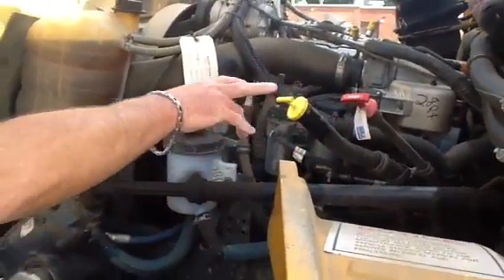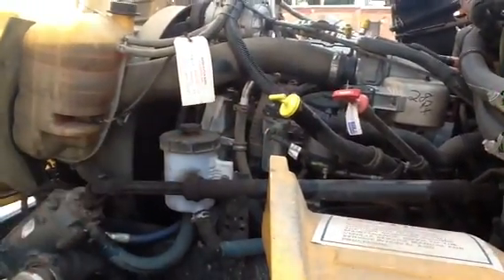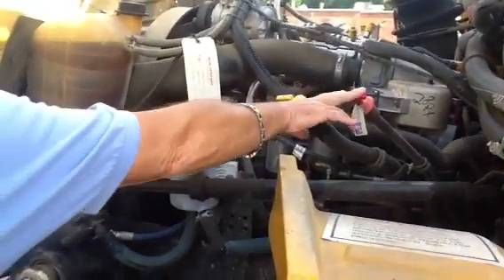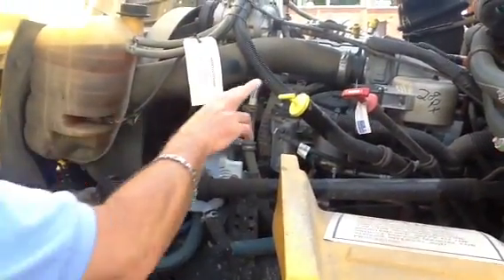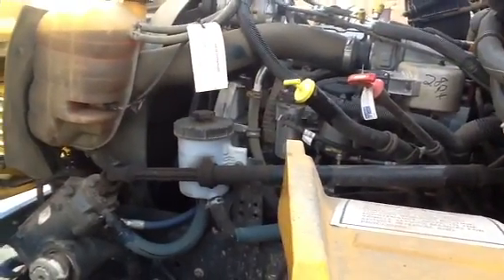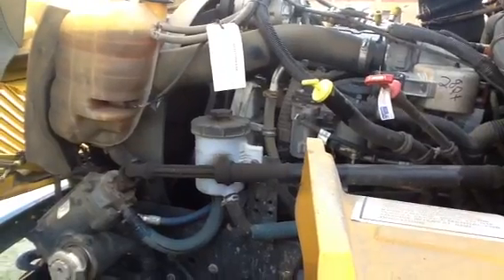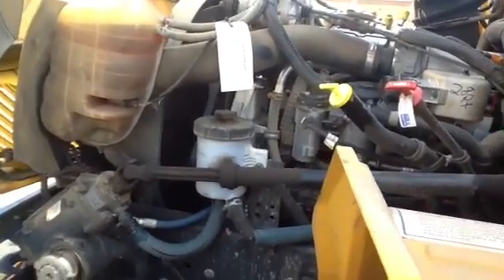Next thing I want to talk about is the transmission, the oil, and the power steering. You're going to have to identify those. Transmission fluid, if you have to check it, you check it with the engine running. Oil and power steering, you check those with the engine stopped. It's real simple — you pull it out and they've got a high and a low mark. Unless she asks you to do it, don't worry about it.